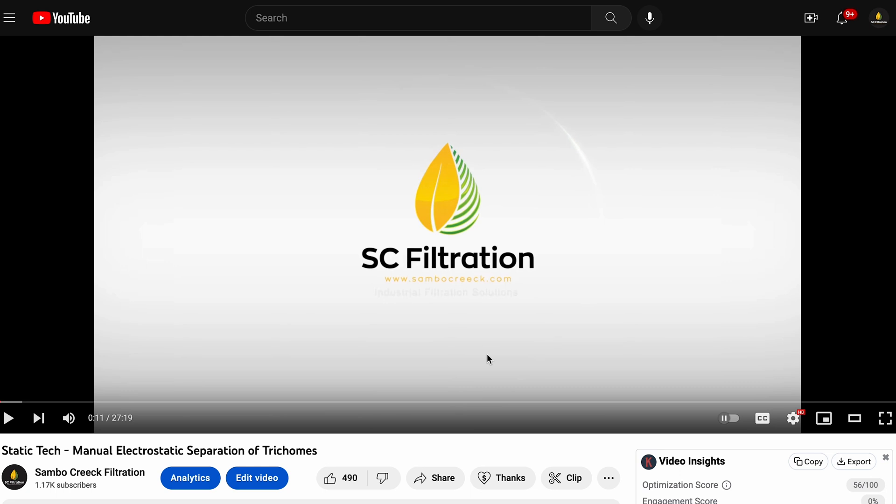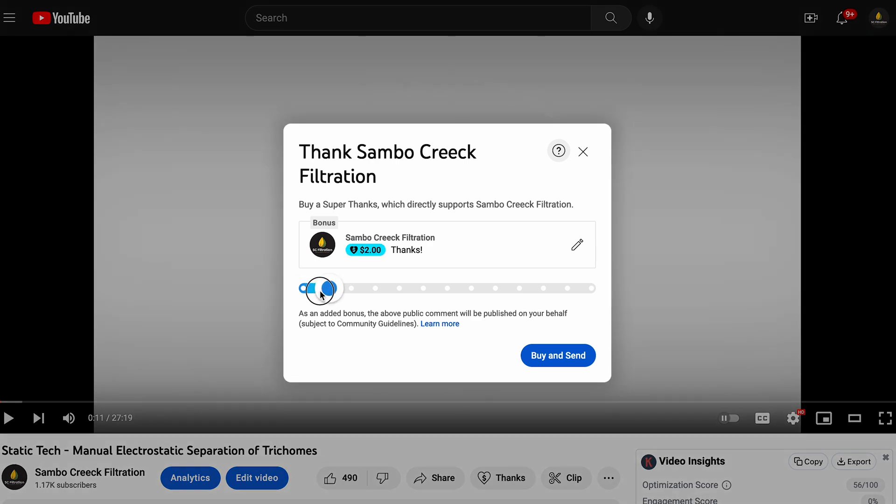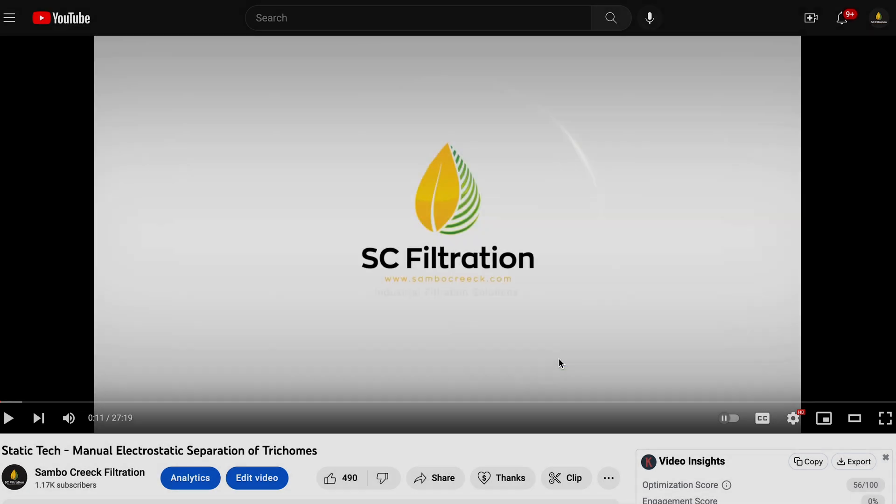Thanks for watching. If you found this video entertaining and you learned something today, please consider supporting us by clicking this button here. Much appreciated.